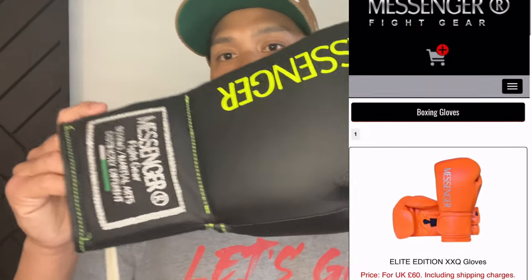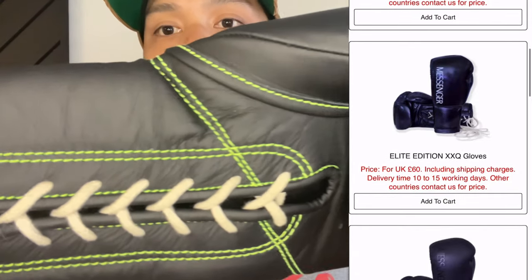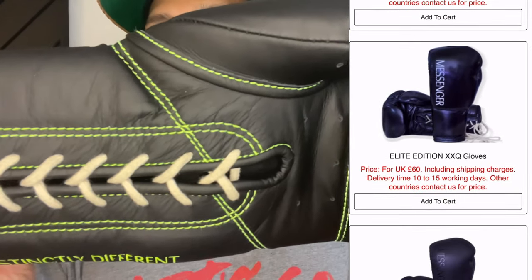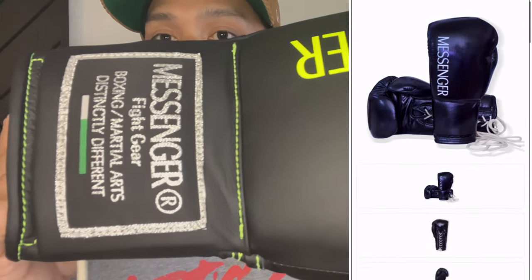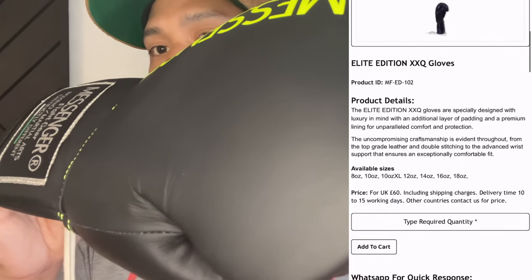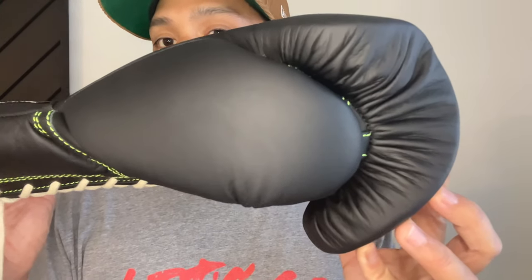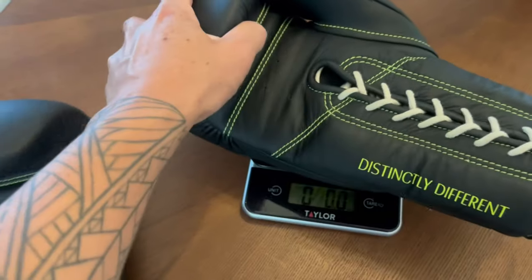Hey guys, Carlo here and today I'm doing a review on the Messenger Elite XXQ Boxing Gloves. I got mine in the all black with neon green trim colorway, 16 ounces and lace-up. You can also get these in Velcro closure, anywhere between 8 and 18 ounces, as well as multiple different colorways like red, orange, white, blue, and the black you see here.